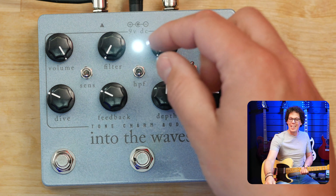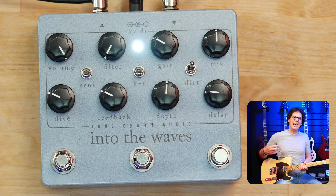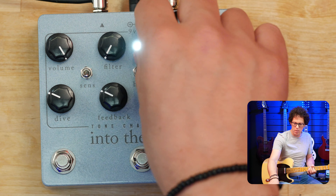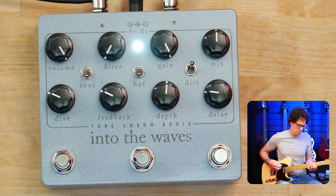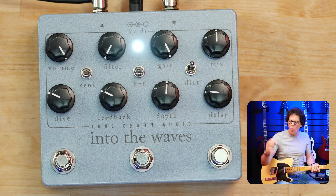All the way down, the dirt — the gain — does make it quite clean. But as you engage it, it gets kind of into Graham Coxon territory, into almost fuzz.